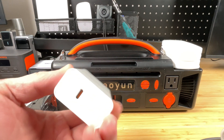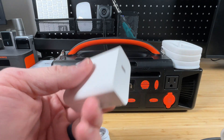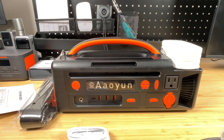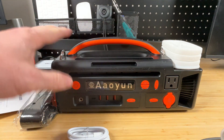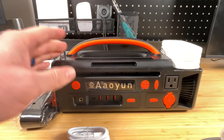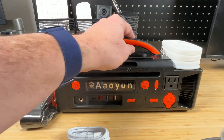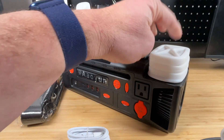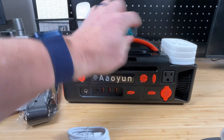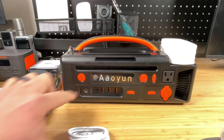It comes with a pretty nice, solid gallium nitride charger — a 65-watt power delivery charger — and that's what we're going to use to charge this up. Taking a tour around the power station itself, you can see it's tailored towards that camping and emergency use case. It's got a little carry handle, a pop-up lantern, and a flashlight on the front that we're going to test out. It's got AC, DC, USB, and even another DC input that we'll check out.